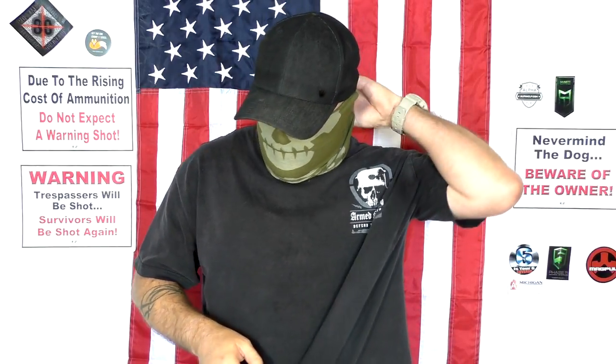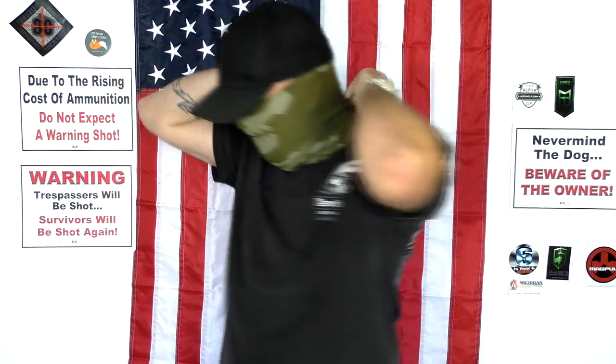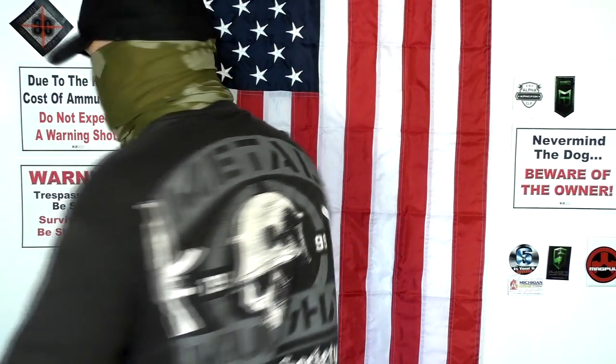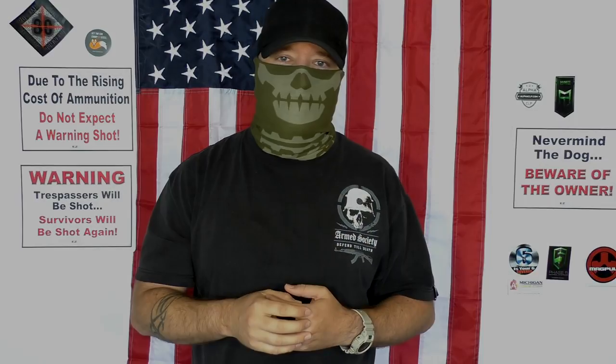It does protect the back of your neck as well. If you pull this up enough — I'll turn around here and tuck it down — this will also protect the back of your neck. So while you're out there shooting, sunburns and things like that, this is going to be that little bit of a protective layer. It's definitely good to have this face coverage, especially in wind like this where it's just absolutely out of control. For seven bucks and free shipping, you really can't beat it.